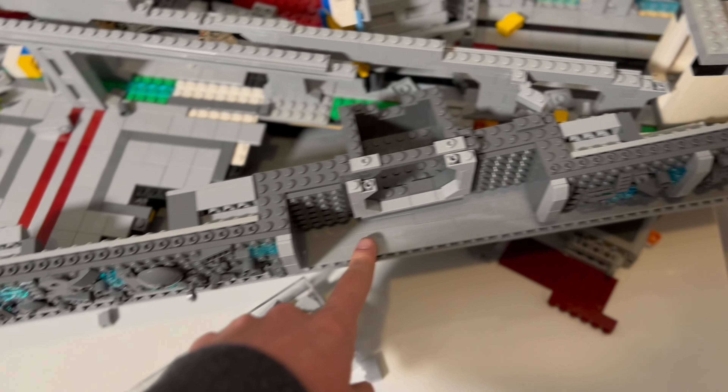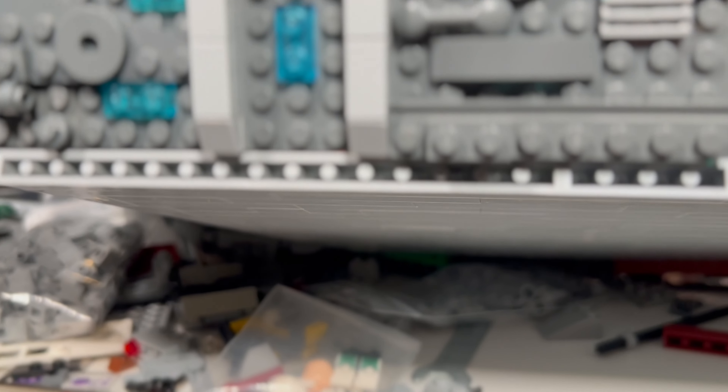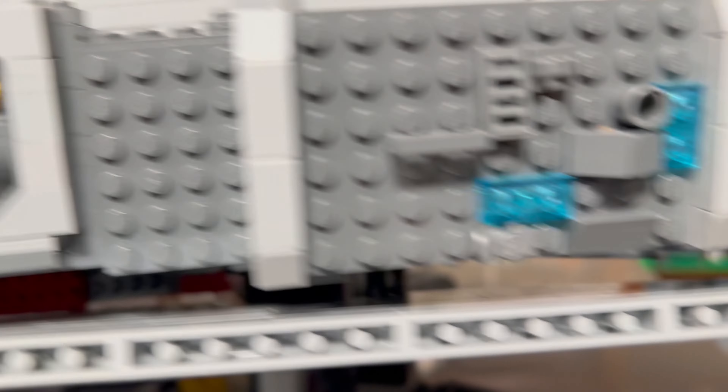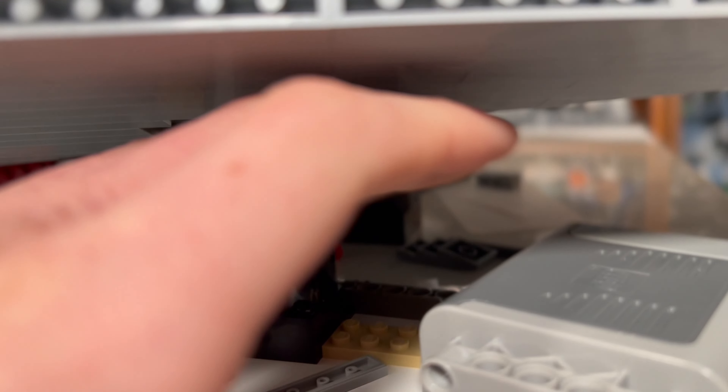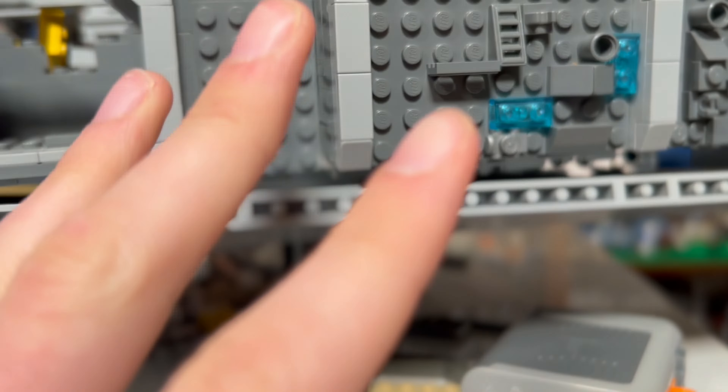We have done a ton of things since the last time we talked. We attached the bottom panel once again — I think it's going okay now in the ways of support and attachment. It seems to be on there pretty seamless, except for this part where I do think I need to add some sort of support here eventually. I mainly just want to set up the slope so I can figure out the rest of the slope for the next section.